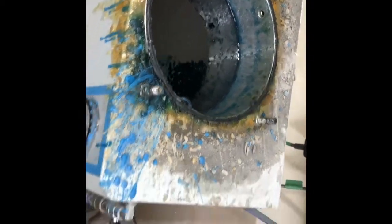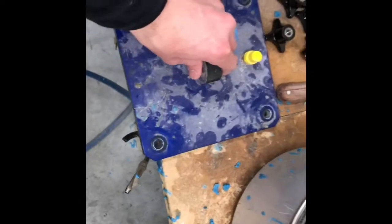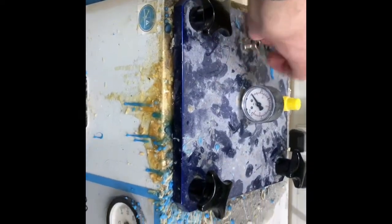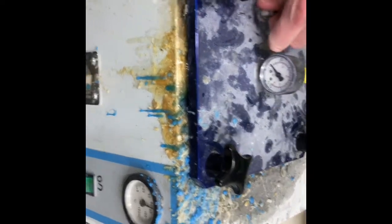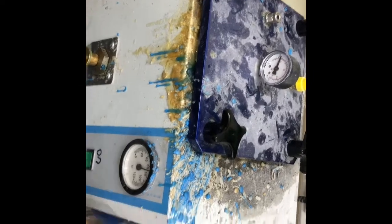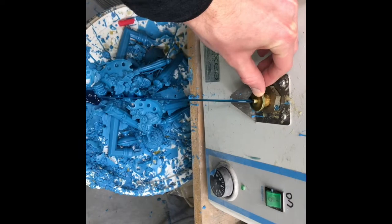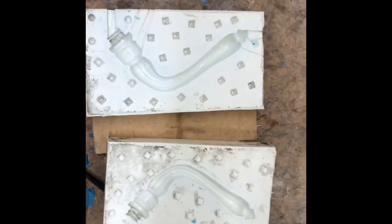Once the wax has been poured into the wax injector, just want to make sure I put the lid back on properly — it has to be nice and airtight. That gauge there is for the air pressure I'll be putting inside the injector so that it can push the liquid wax out of that nozzle.